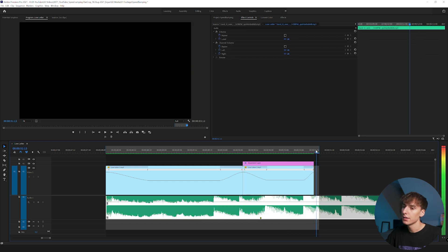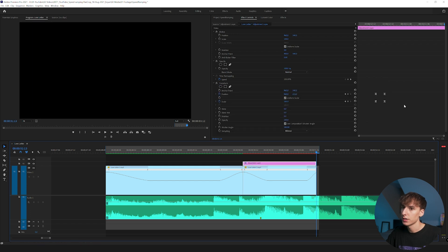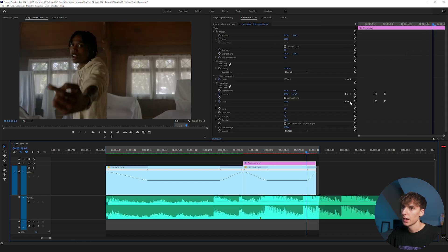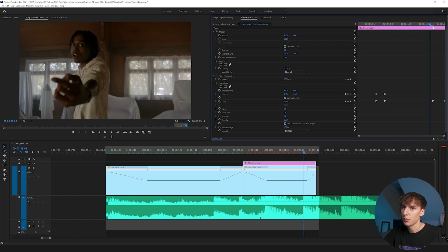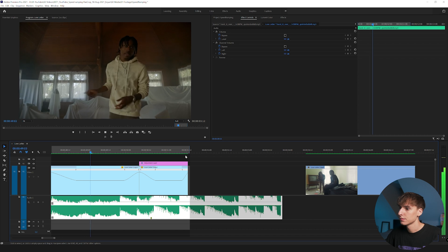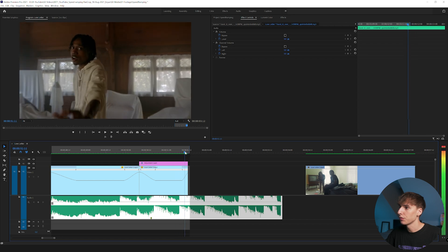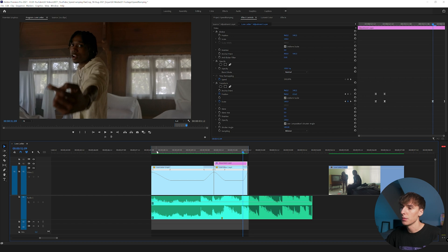I can hear there's a snare right here in the beat, so I want to drag the speed slightly slower in the slow motion section and extend the adjustment layer so the zoom hits on the snare before transitioning to the next clip. I'm also going to keyframe the scale at that end frame and scale out just a little bit — not all the way back to 100, but to about 125 — so it transitions better, going from 145 down to 125. Now it kind of bumps out and has a little more flow.